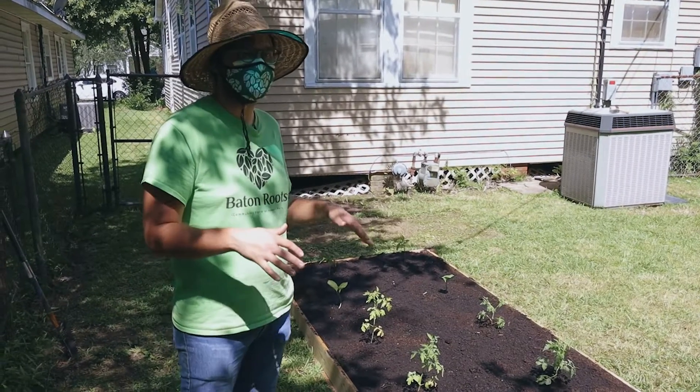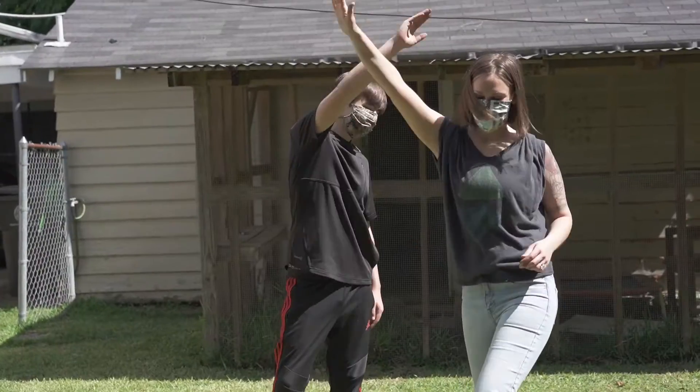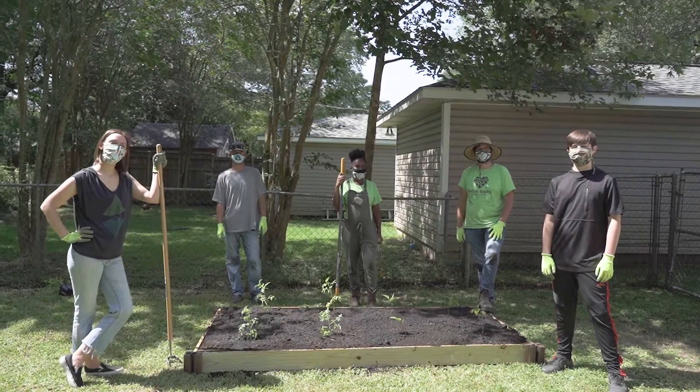These will do well throughout the summer, and in about a month to a month and a half, the family will start harvesting these vegetables for their dinner. Bring fresh food home with Baton Roots.